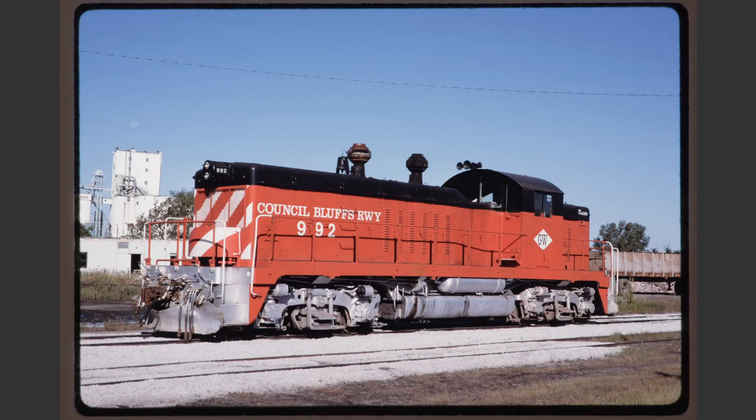Council Bluffs 992 is a pretty nice image. We note that we have ever so slight of a right tilt but other than that there's really no problems here. As a bonus, the locomotive is not rear coupled and the background is relatively clean.